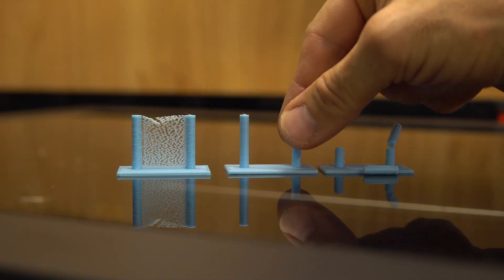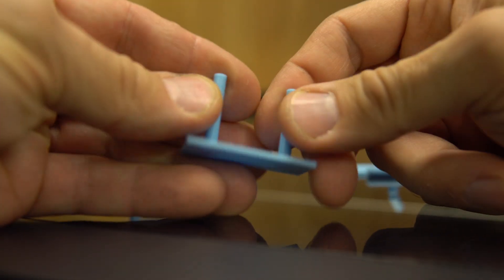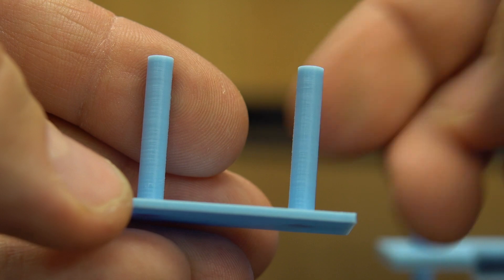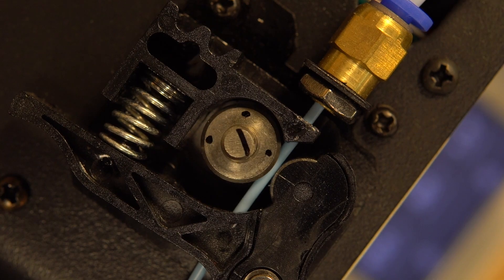That's the three examples of retraction — you need to look for this when you print this. Now, how do we change retraction? As I said before, it is changed inside your slicer.